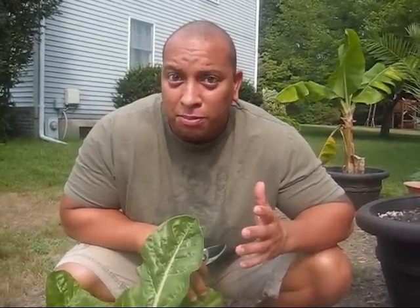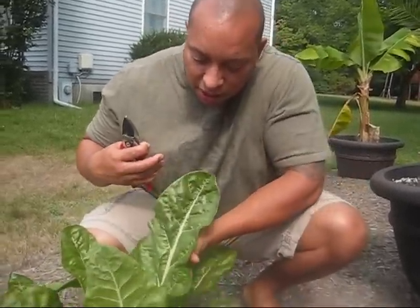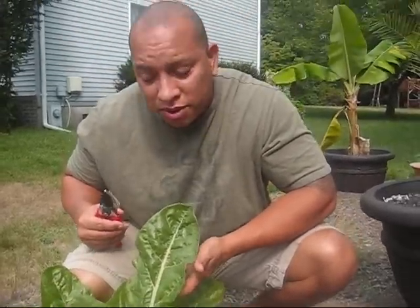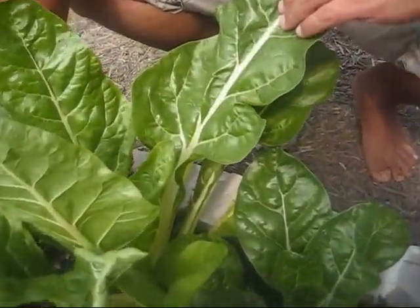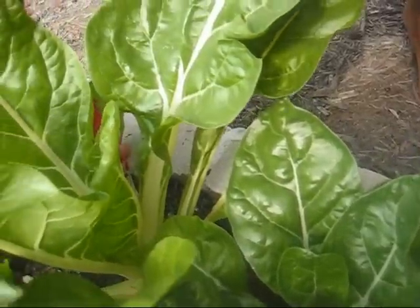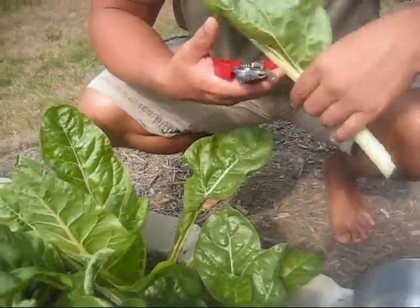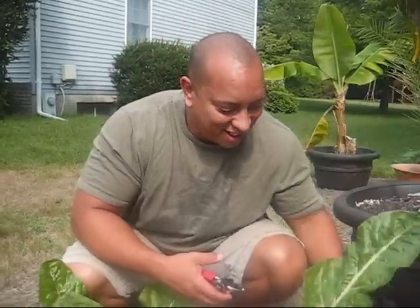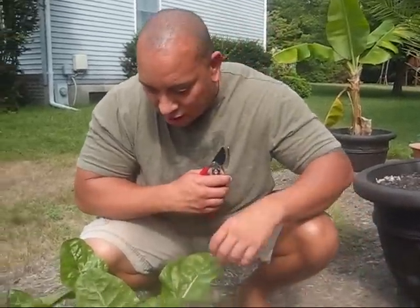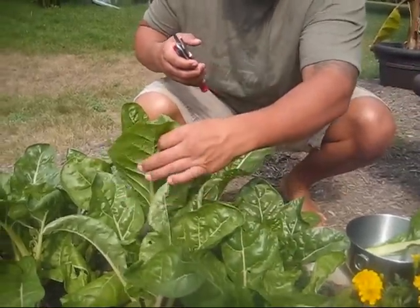What I'm going to do here — as you can see, some of these are really big — I'm going ahead and pulling the really big ones out. I've got my cutters here, and I'm just going to go as close to the bottom as I can and try to cut them off at the stalk. I try to pick and choose which ones I get.